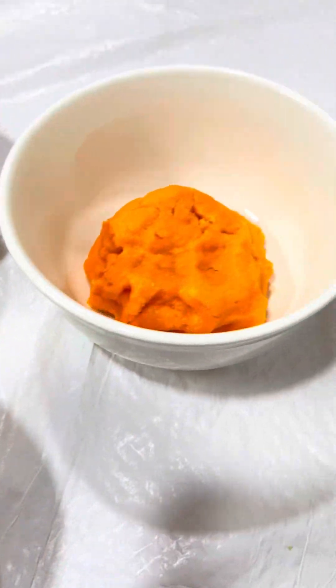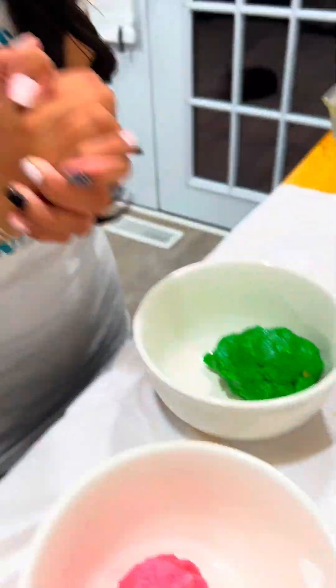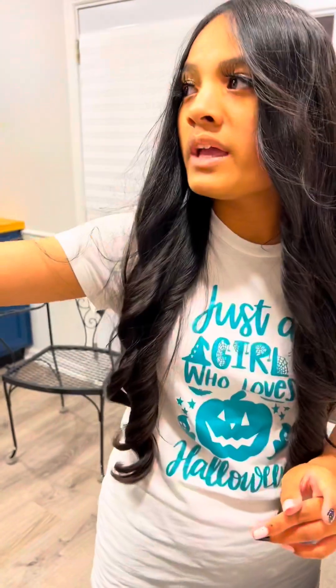As y'all can see, it's in a little bowl. Once you've got your cookie dough figured out, you're going to put them in the refrigerator to let them chill for a while while you do your next step.